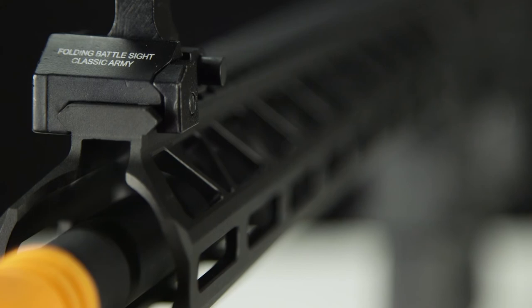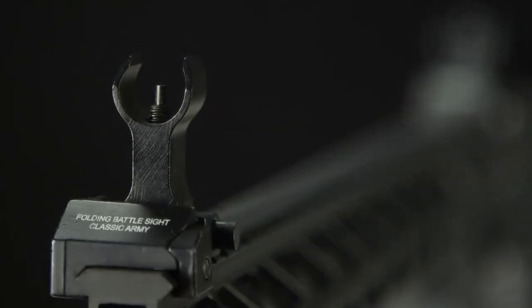The M-LOK style handguard is compatible with all standard M-LOK accessories and rail attachments, giving you unlimited options for customization.